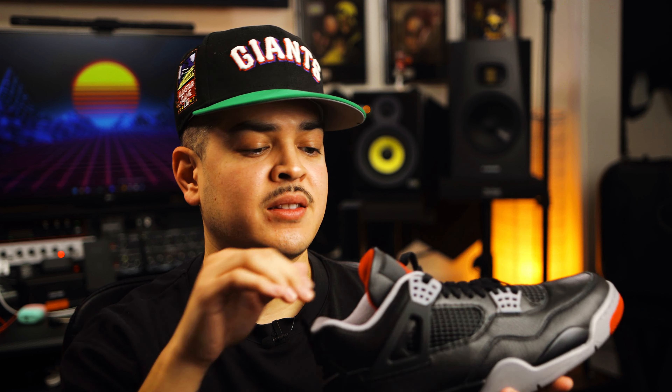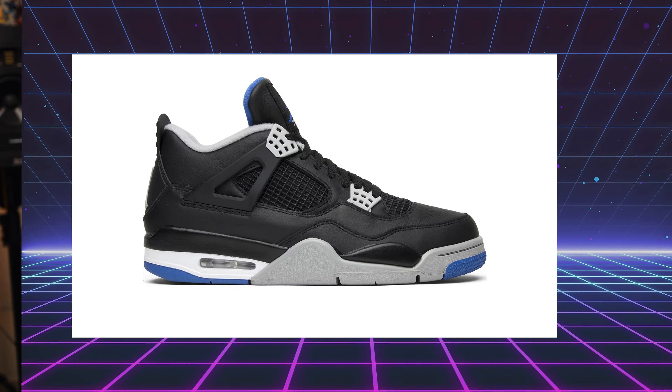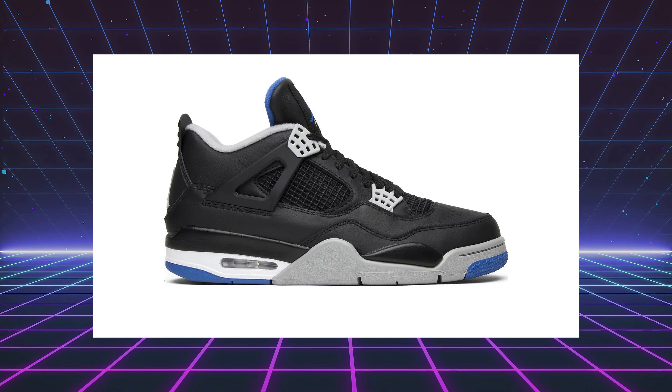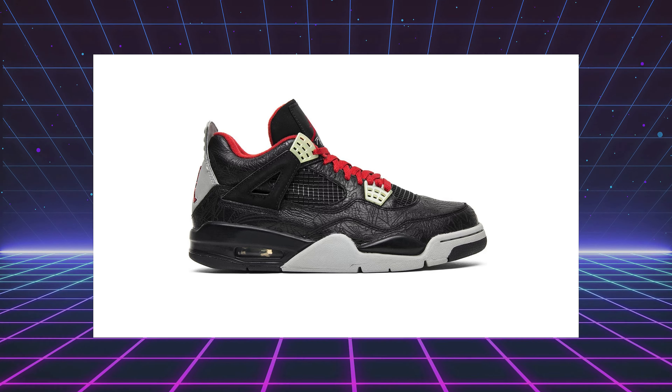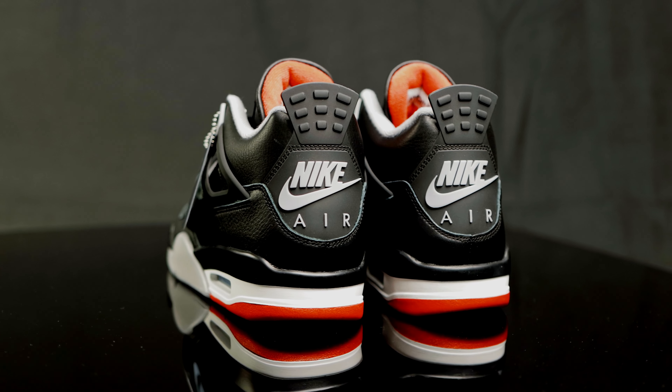A lot of purists have been on the fence about these. They don't like that they're leather, and they don't like the additional padding in the tongue. I get it — some people want it the way they remember it — but I'm not too mad at this specific rendition. I do like the leather on them. Kind of reminds me of the Motorsport 4s that released around 2012, and also kind of reminds me of the Laser 4s without the lasers.